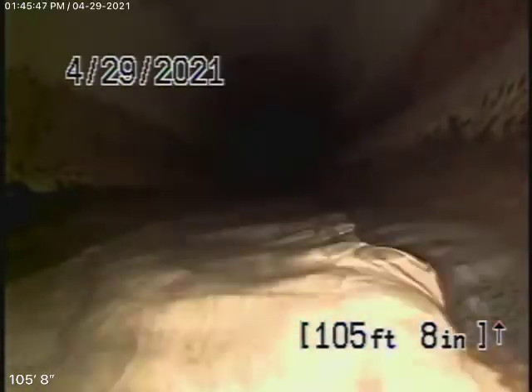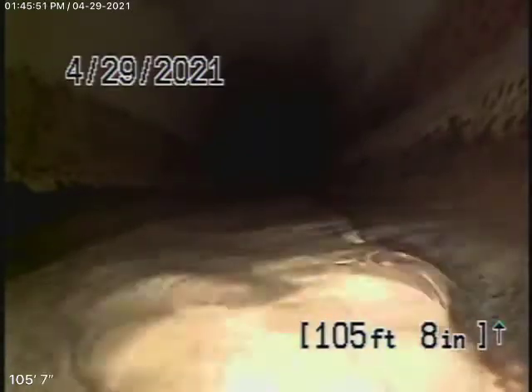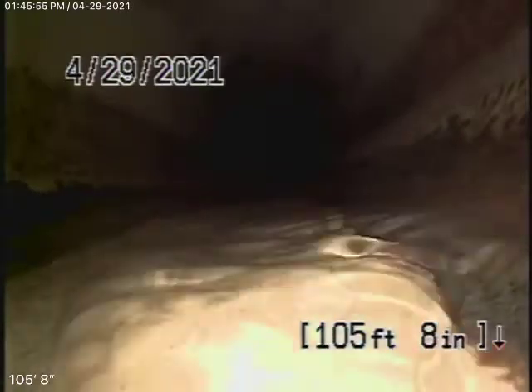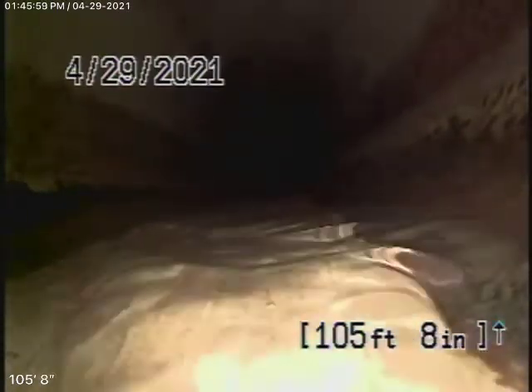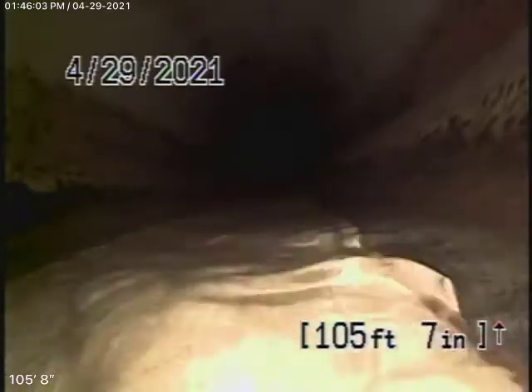We're here at 1843 North Kenwood Street in Burbank. We're running our camera from a 4-inch roof vent because we couldn't find any clean-outs. But once we were running the camera, we found that the sewer line goes out to the back, to an easement in the back.